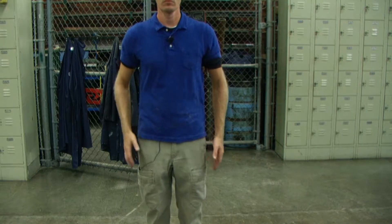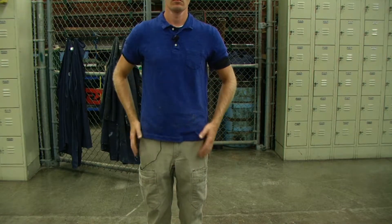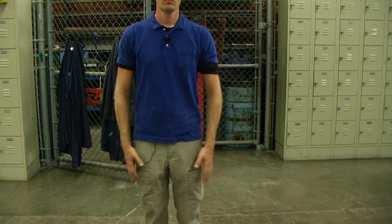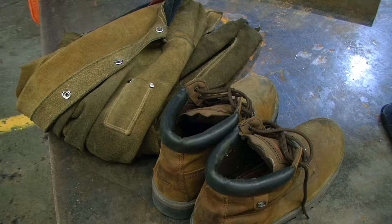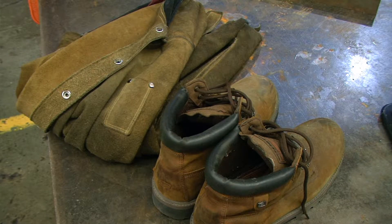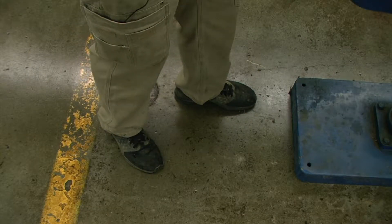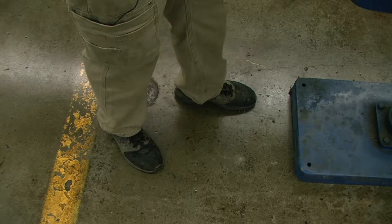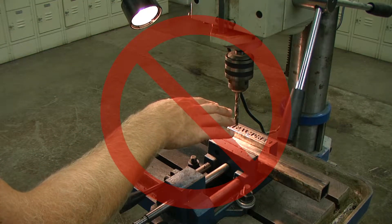Dress appropriately. Do not wear loose fitting clothing or jewelry as they can be caught in moving machine parts. Protective clothing and steel-toed shoes are recommended when using machinery. Wear a restrictive hair covering to contain long hair. Maintain proper footing and balance at all times. Do not reach over or across a running machine.